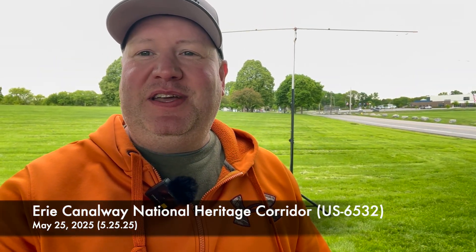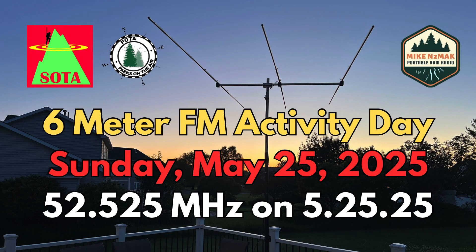All right, what's up? I'm Mike, N2MAK, here at the park, May 25th, 2025 — 5-25-25 — for a 6-meter FM activity day.